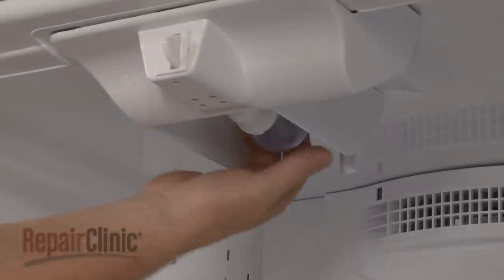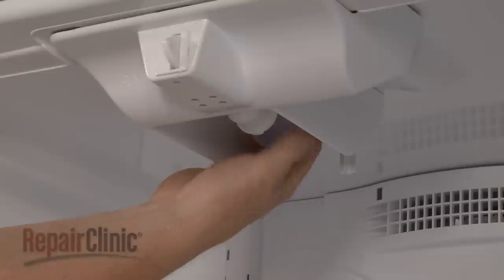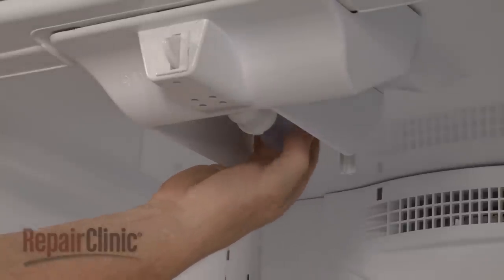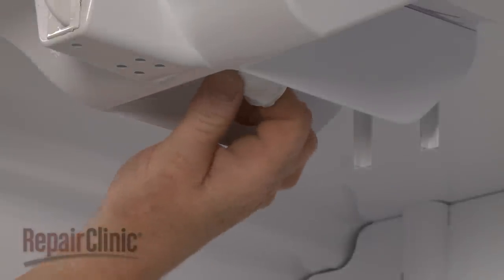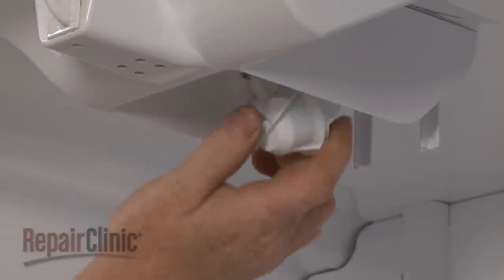Next, unthread the light bulb. Pull the socket down to detach it and disconnect the wires.